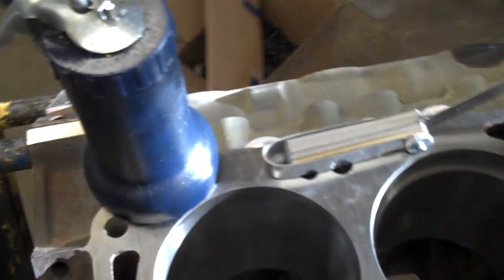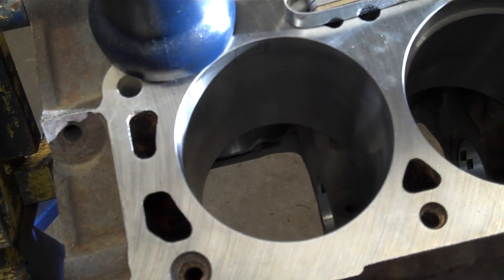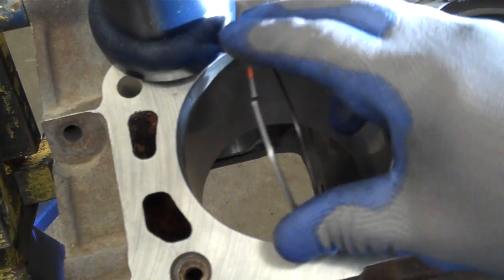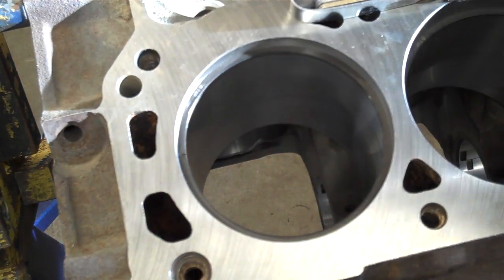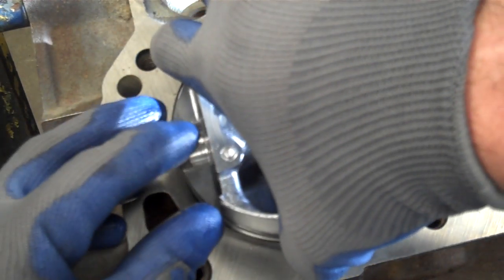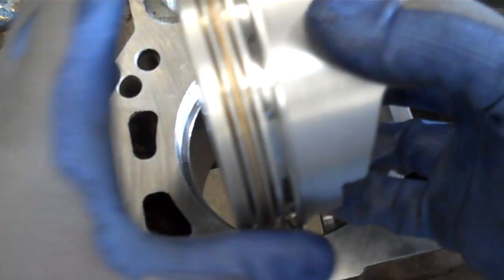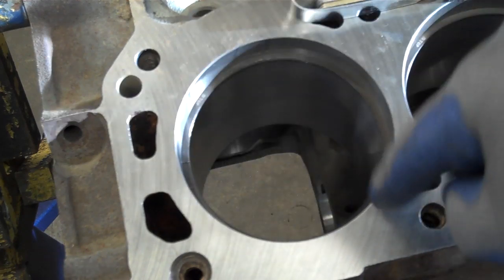Now that I've taken some metal off, we'll walk back over and install it in the cylinder bore that we're matching the gap to. I'll take the ring, set it in place — it's about 90 degrees to the bore — and then twist the ring down into place. Make sure the ring is maybe a quarter to a half an inch away from the cylinder top. I'm going to use this piston, which has a ring in the oil ring slot, to set the depth and position the ring about an inch down in the bore. By using the piston, I can also make sure the ring is true and even all the way around in its depth from the deck surface.